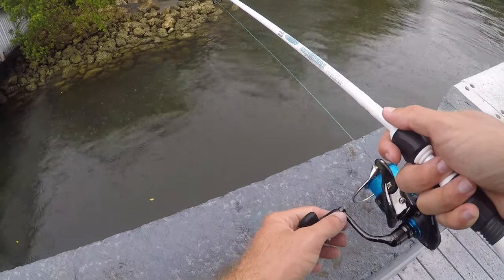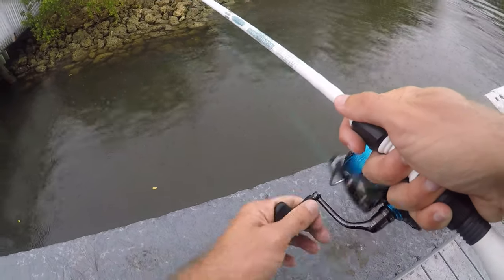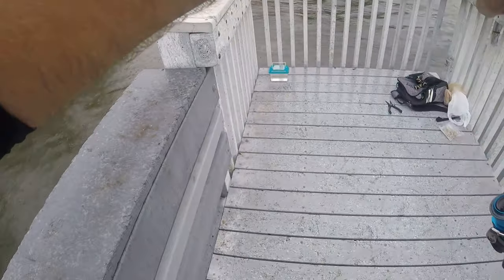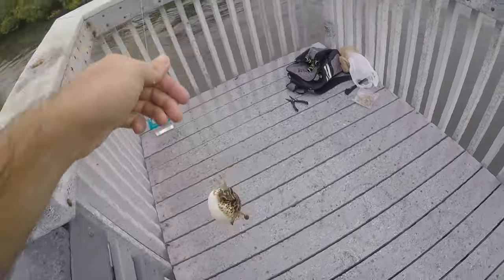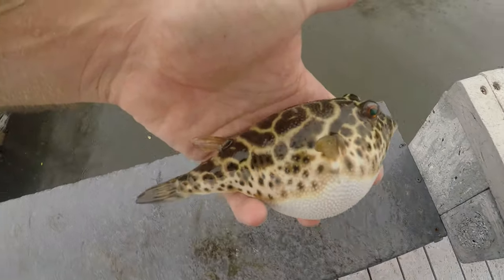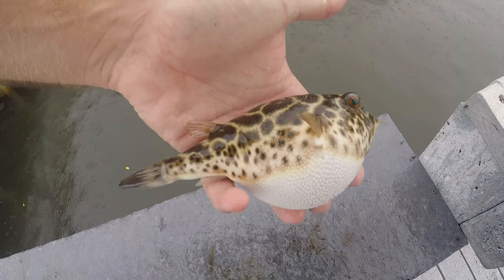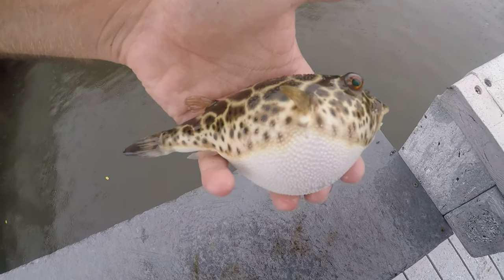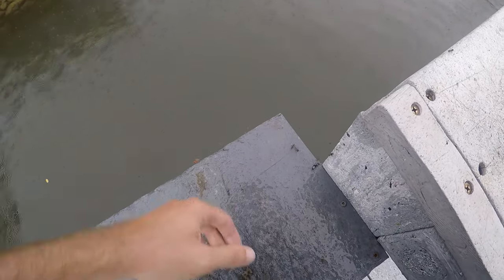I made a couple casts over toward the rocks near shore to see if there are some other species over there — got the mojarra from over there. Another small bite — just another checkered puffer, this one puffing up a little bit. That's our third one of these. I love the novelty of catching puffers, but catching the same species does get a little annoying.